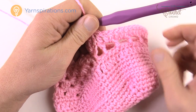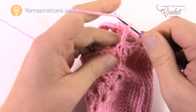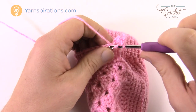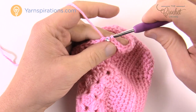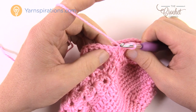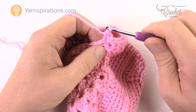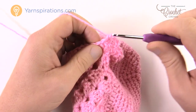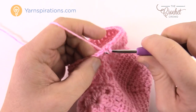Round four of the ankle: chain three and one double crochet in each double crochet all the way around — a simple round — then slip stitch to the top of the beginning chain three. Round five: chain up one and one single crochet into each stitch going all the way around, then join to complete the round.